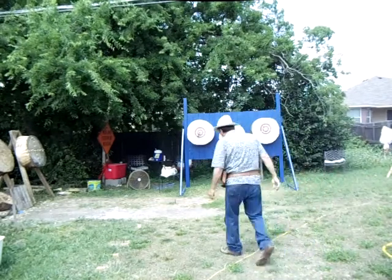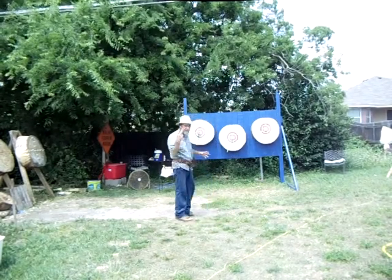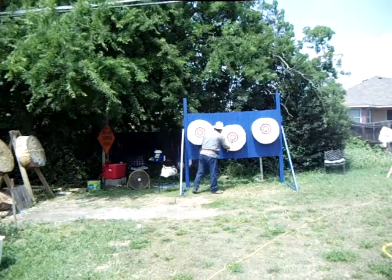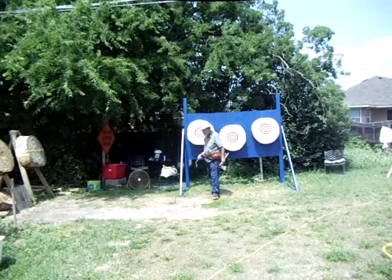That's a demonstration of the IKTHOF World Championship. Two spins, one bullseye — three.